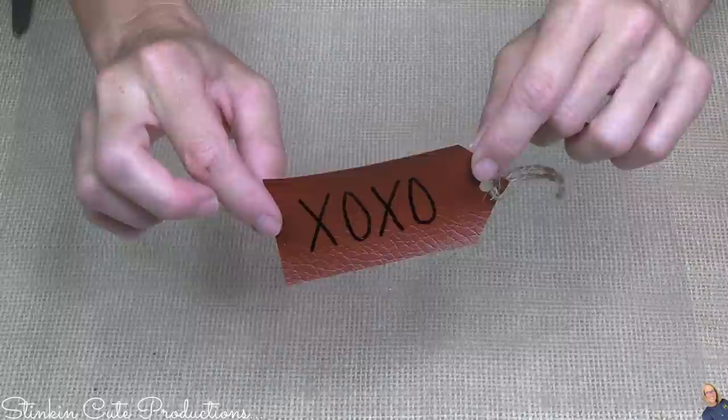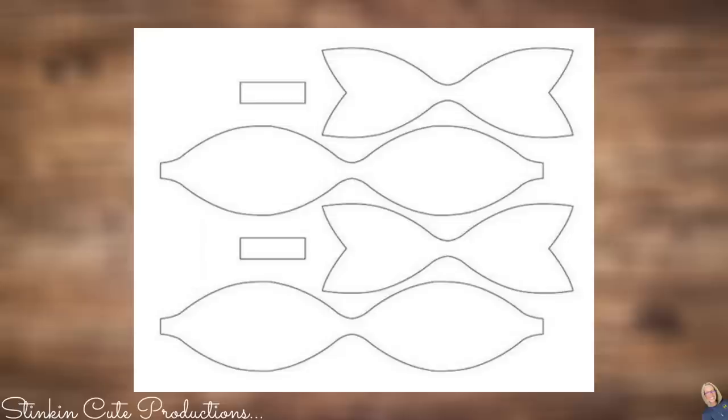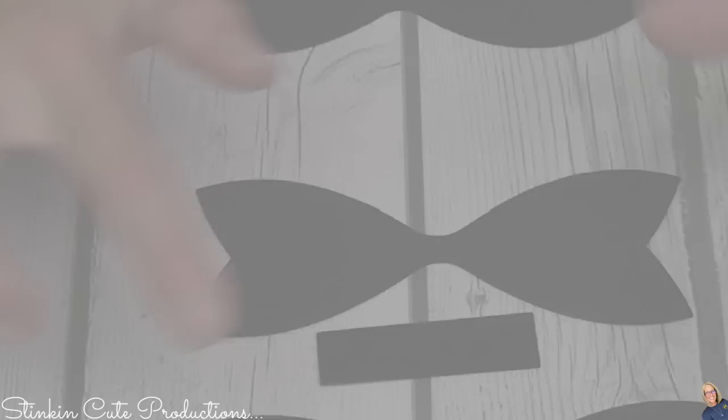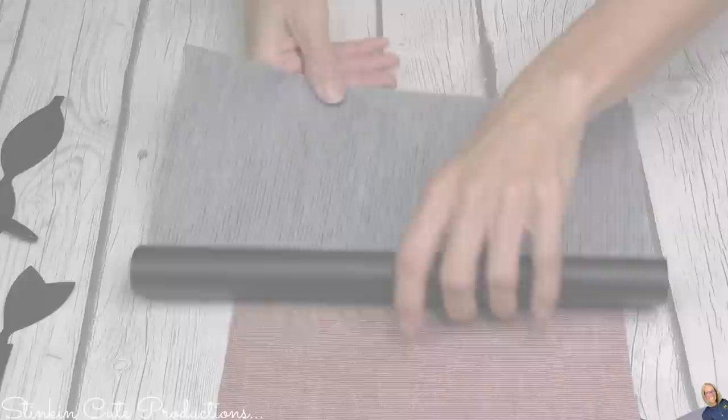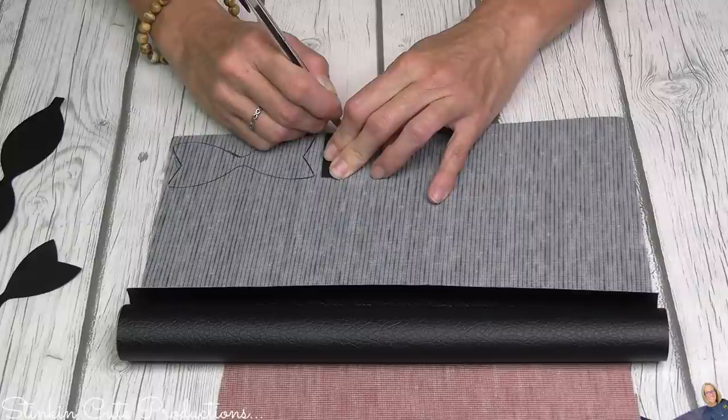For the next one, I went to Google Image Search and searched for a bow cutout template. I saved it to my computer and printed it out in a couple of different sizes by resizing the image. On the backside of my leather, I trace the template pieces. For one bow, there are three pieces needed: the bow itself, the tails of the bow, and the centerpiece that holds it all together.